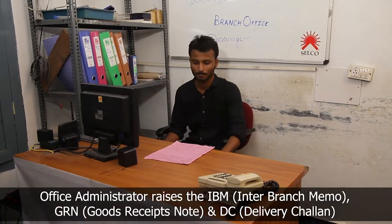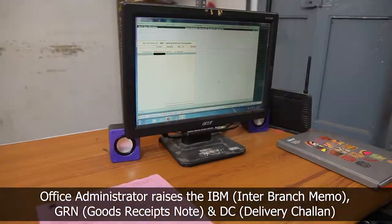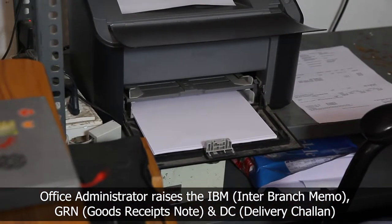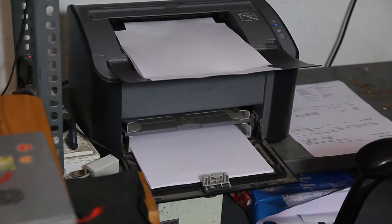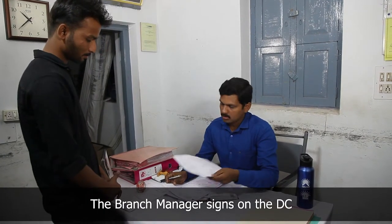The office administrator raises the inter-branch memo and the goods receipt note, and generates a delivery chalan which includes the material list and the tax and service invoice. He gets the approval of the branch manager on the delivery chalan.